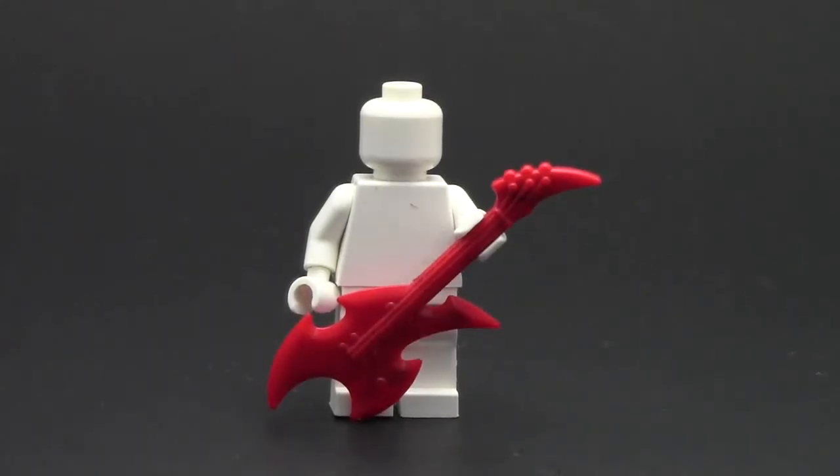Hey everybody, BrickLover18 here today with another little review, and today the review is on this awesome BrickArms prototype mock-on guitar. Yes, that's right, this is BrickArms — everybody knows the custom company that makes custom weapons for LEGO minifigures.